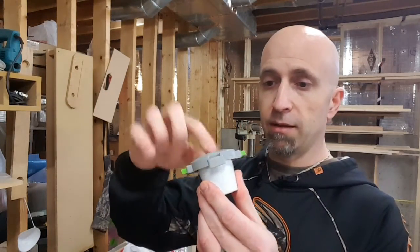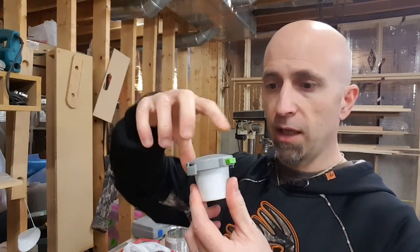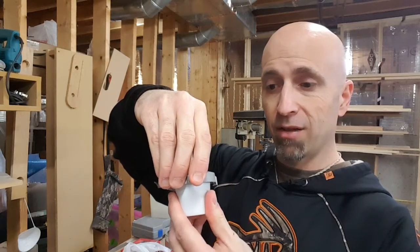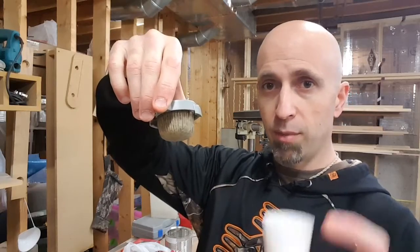All you do is you just put this thing down on top, make sure you have it pushed in completely onto the top of your K-Cup, squeeze those two tabs and then twist it half a turn. Pretty simple. And you end up pulling it apart.